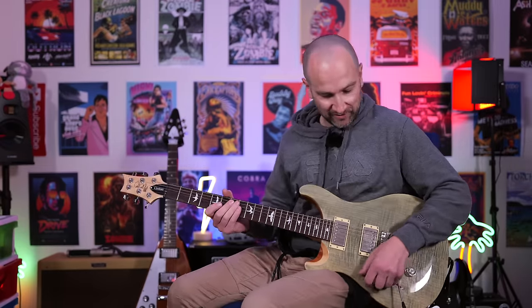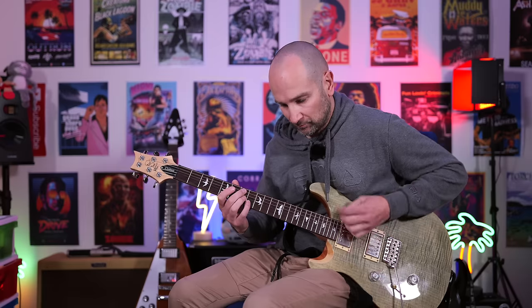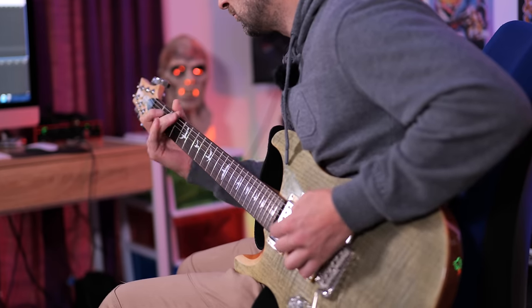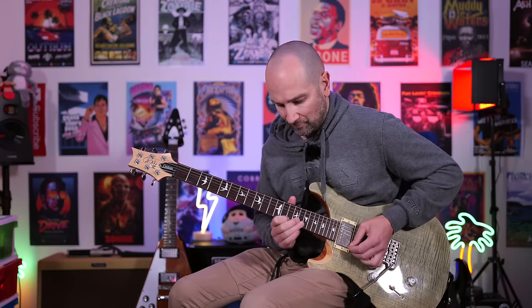This last high gain tone is called 5153, so again based off another classic high gain amplifier channel. This is neck pickup — dry first, and then I'll add some mod reverb. The last high gain sound.